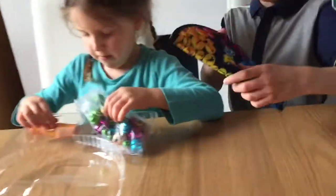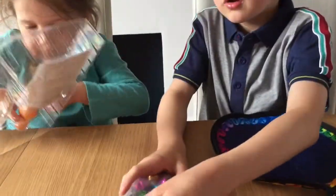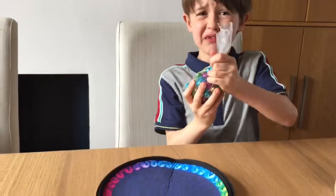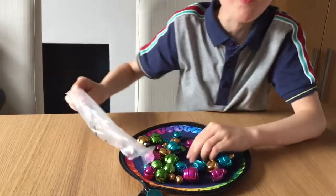So it's got the travel case and the arena, the bells and the magnetic things. Now we're going to get them out. Hopefully it doesn't go everywhere. Oh yay, it didn't go everywhere!